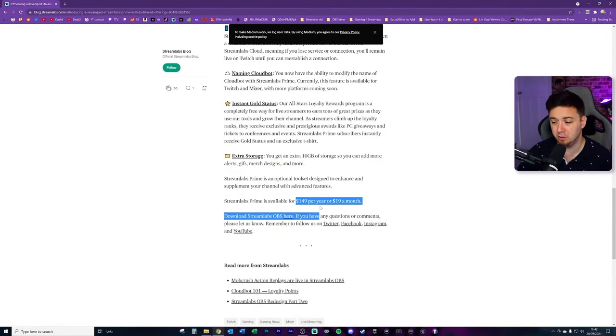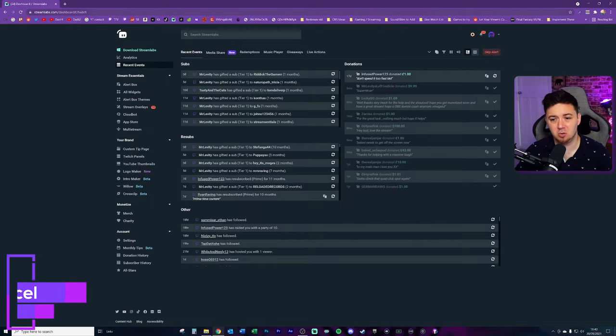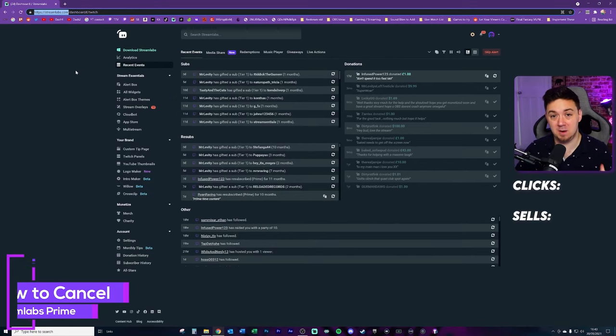So firstly, a quick look — it is $149 per year or $19 per month, so you're paying a considerable amount more if you pay monthly — about $70 more. To cancel it, you need to go to streamlabs.com. And while we're doing this, I'm just going to count how many clicks and how many times I get sold to as part of this.